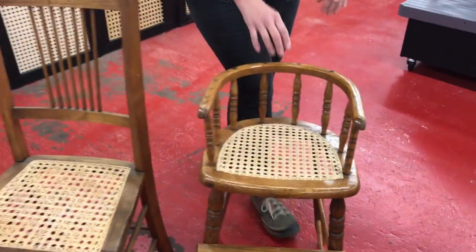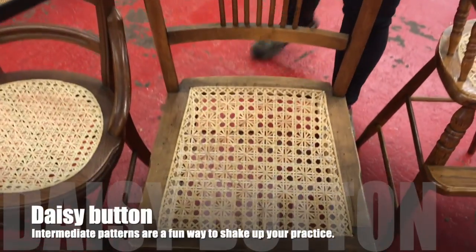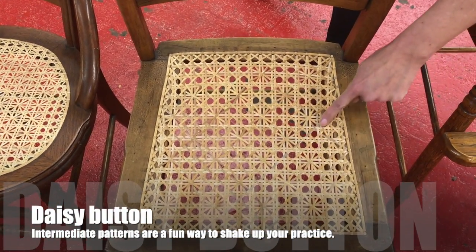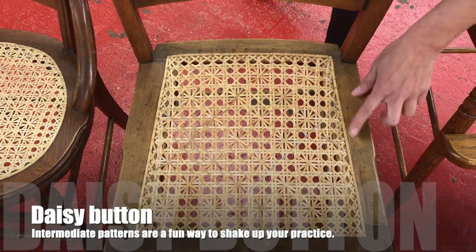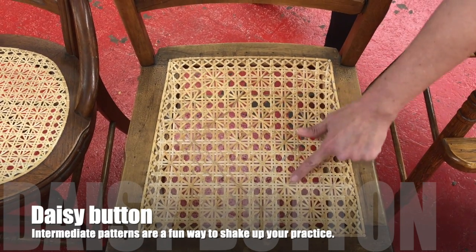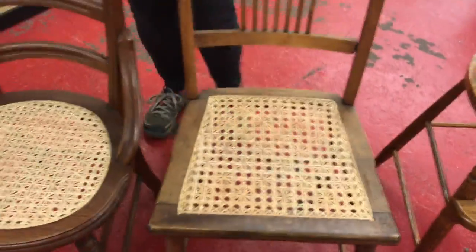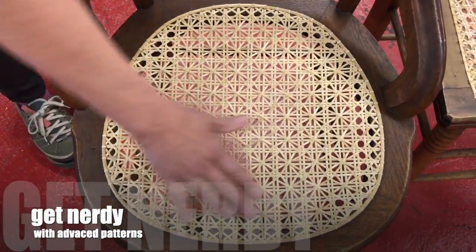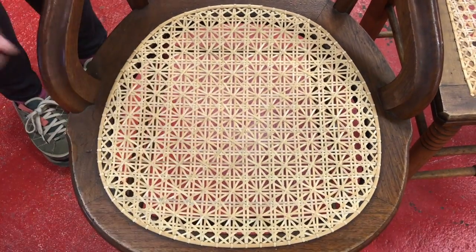If you wanted to do something a little bit more advanced, you can move into this daisy button pattern, which is a variation. You can still see the two vertical, two horizontal, but the diagonals take a fun little twist. Or you could do the double daisy, where your whole seat is divided up into little tiny daisy spots.